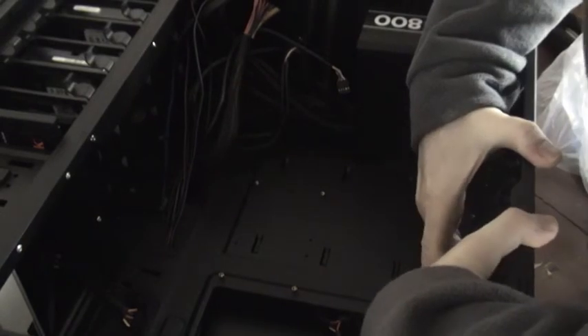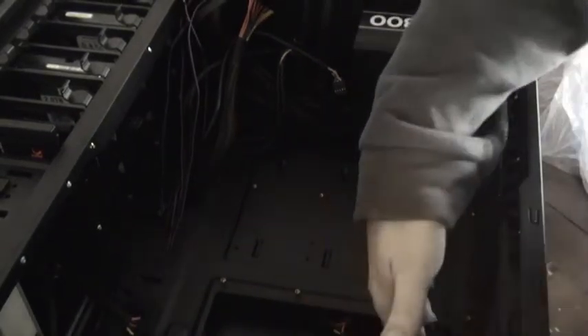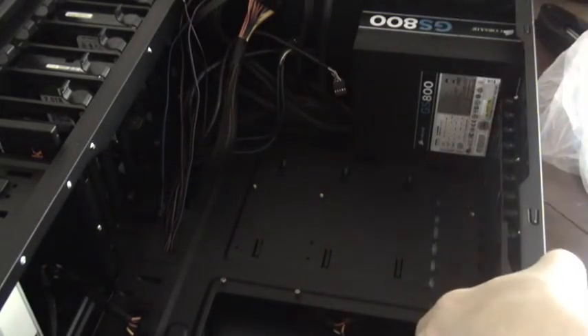I'm just going to go in the top. That's it. I'm just going to go in the bottom, one from the top. Make your mind up.